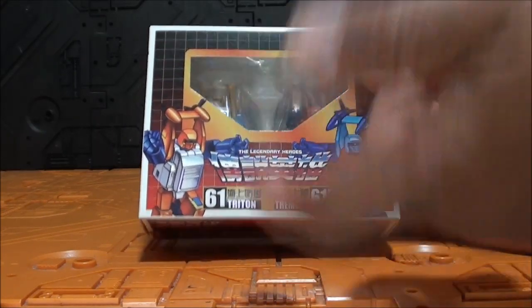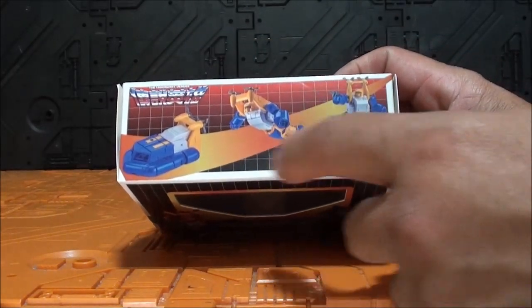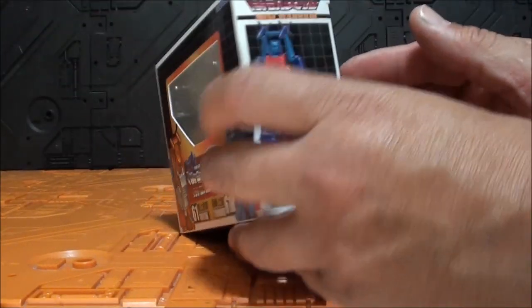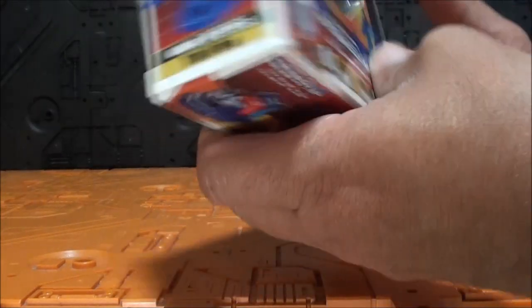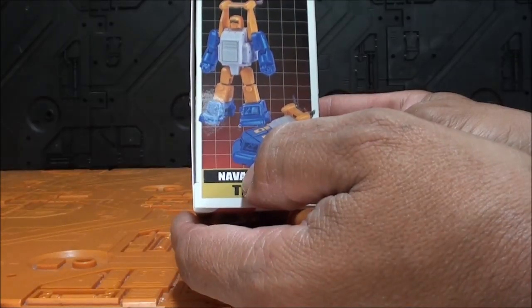Muy bonita la caja, muy típica, con ilustraciones. Aquí hay imágenes reales de robot y modo alterno. Aquí una imagen muy bonita de Tremors — iba a decir Manowar — del Admiral Tremors, y aquí del Naval Defense Triton, con ambos modos.